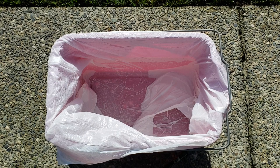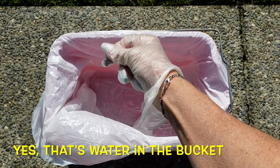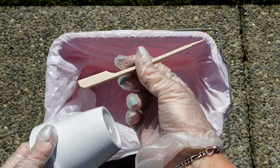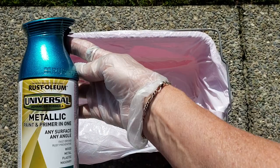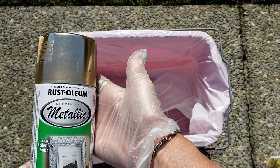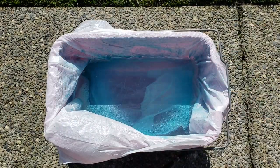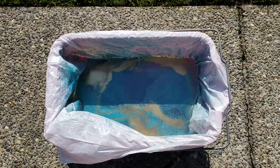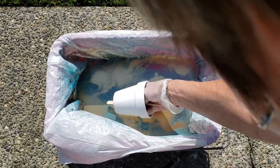I'm using my car washing bucket with a plastic garbage bag inside for this spray paint dip technique — you'll definitely want to wear gloves. My pot is already coated in gloss white spray paint and I'm using a bamboo skewer to hold onto it. I'm using Turquoise Rust-Oleum Universal Metallic and Gold Rust-Oleum Metallic — two of my favorite colors. I'm spraying the paint onto the water surface until I have enough to cover my pot, then dipping the pot in.